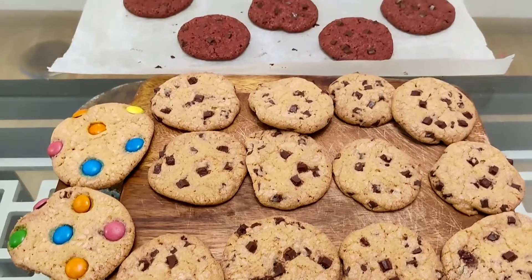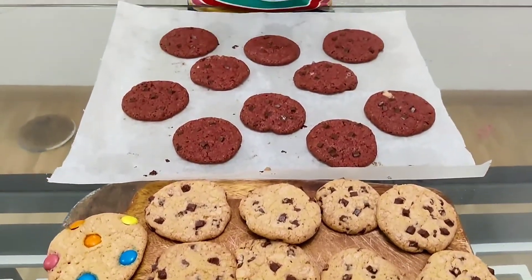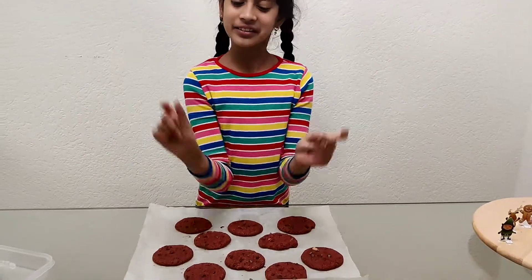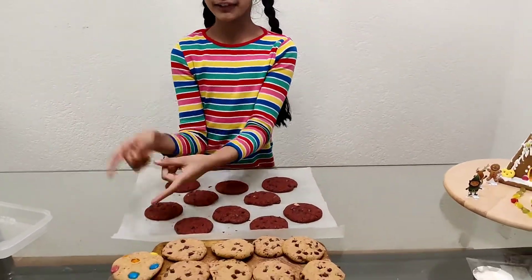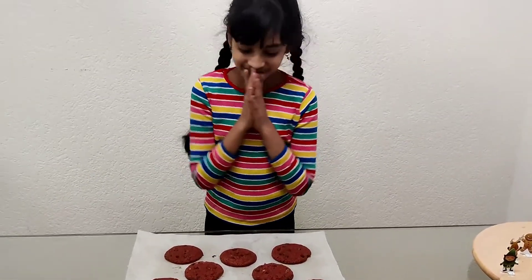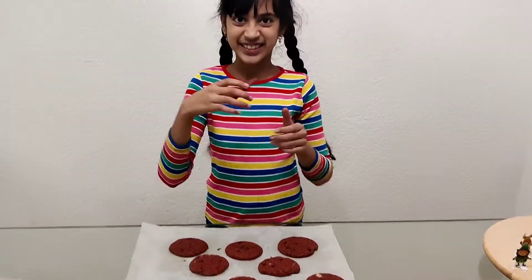The cookies are done now. They look so delicious! Ready to eat them. Here we have the red velvet cookie, here we have the chocolate chip cookie, and here we have the Smarties Gems cookie. So what do we try first? I like this one — it smells so good.